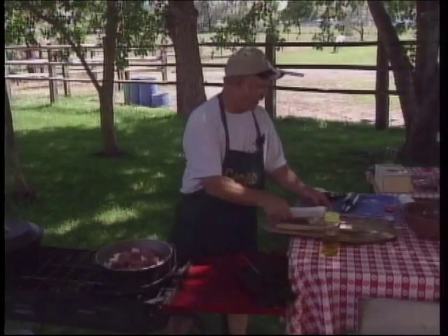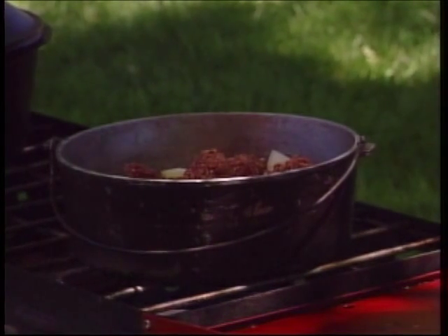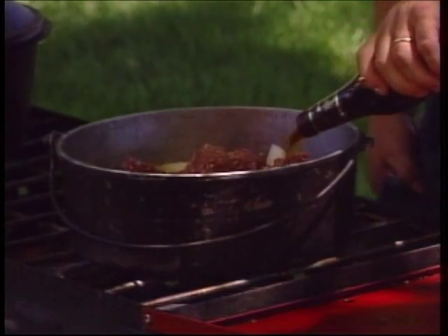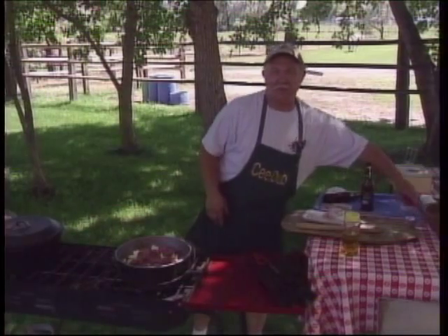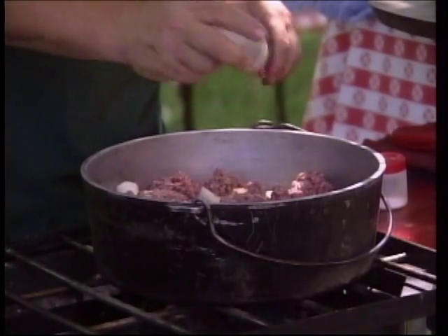Okay, so we've got our meat in there, and we'll add the other beer. My hands are getting slick sometimes — you have to use the old apron. You could season this any way you wanted, but we're just going to use some salt and pepper.